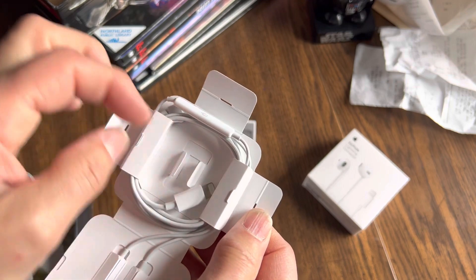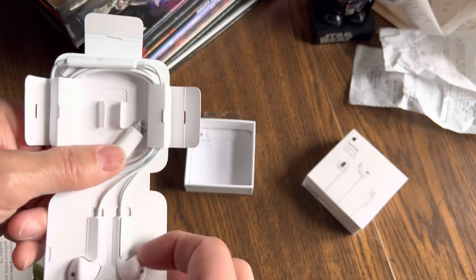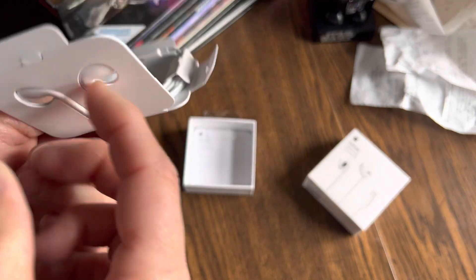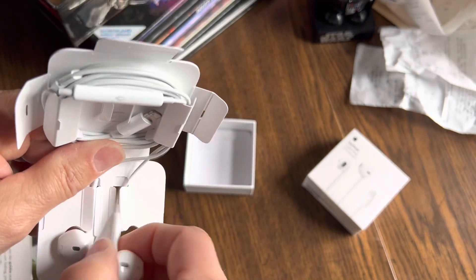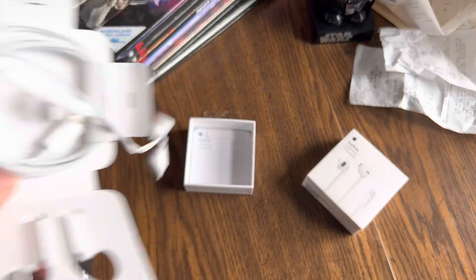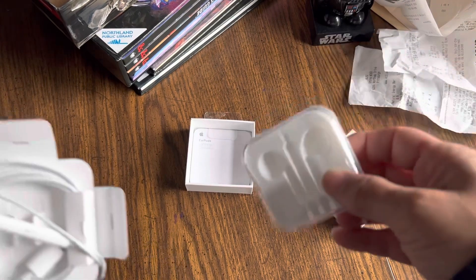This piece right here in the middle — these guys pop out by putting your finger on the back like this. Pop out like that. This is all paper packaging.